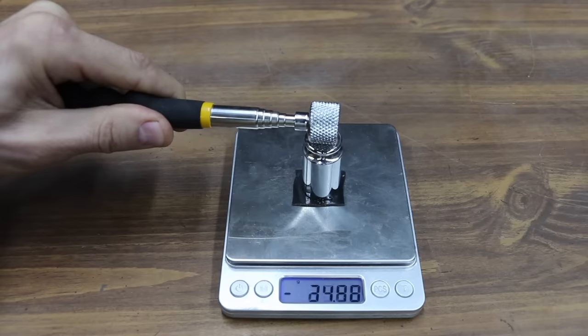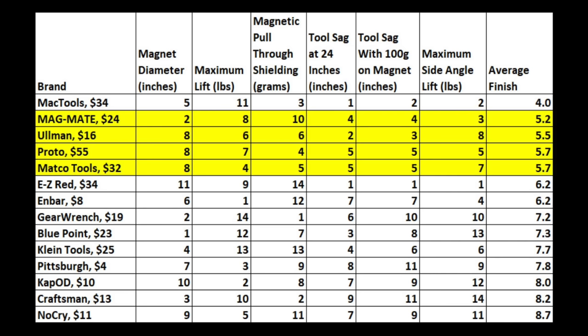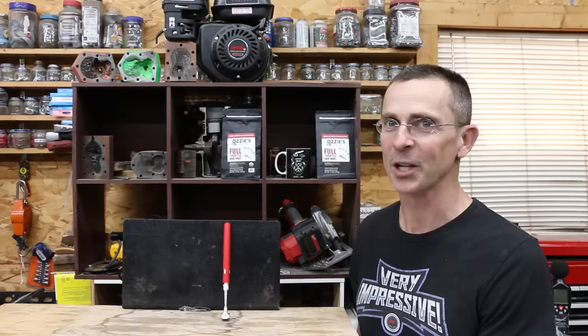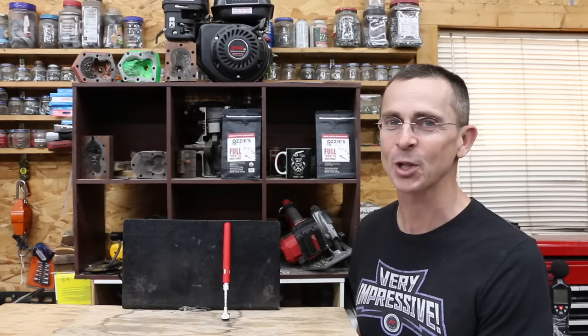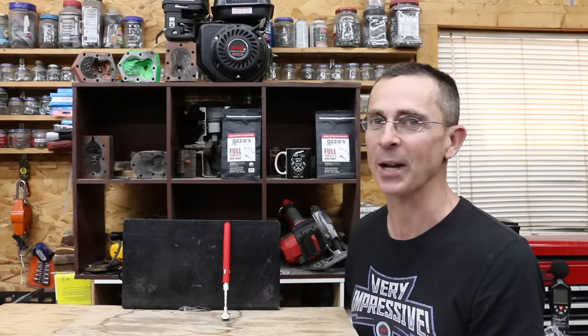For overall rankings, the Mac Tools came out on top with an average finish of 4th place. The MagMate, Ullman, Proto, and Neko all finished very close together between 5.2 and 5.7. When considering both price and performance, the Central Machinery definitely seems like the way to go for around $50. The Master Magnetics is impressive but expensive at around $200.